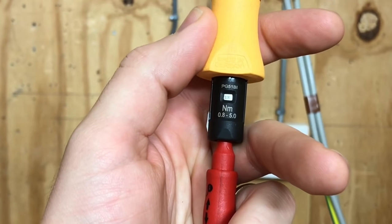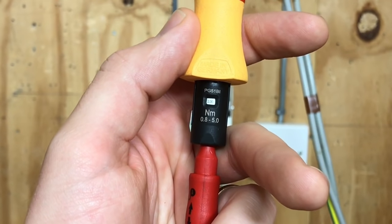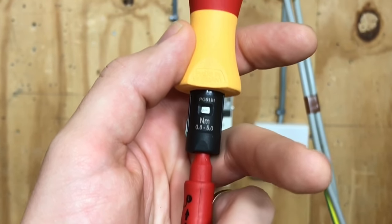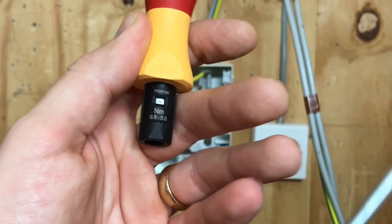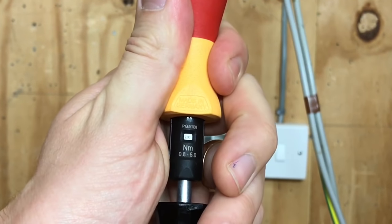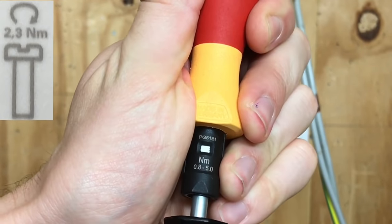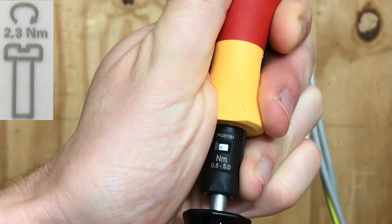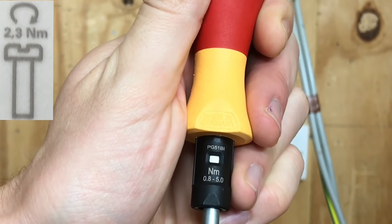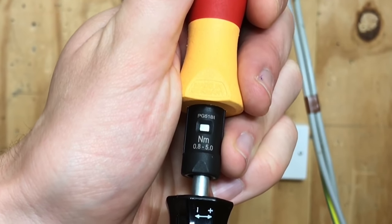We're going to cut to an actual installation where we'll put a circuit breaker in and tighten it to the required 2.3 newton meters. We've set up the torque screwdriver on camera before, but we'll do it again. The window currently shows 2.0 newton meters. We remove the insert, put in the torque setting tool, and twist until we get the right value. On this model the screwdriver goes up in increments of 0.2, so it goes 2.2 to 2.4. We want 2.3, which is midway between those two points. It's now set to 2.3 newton meters.